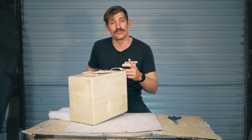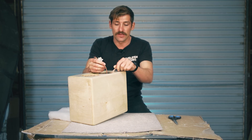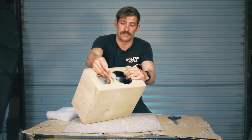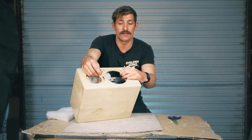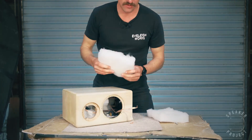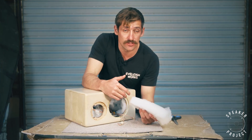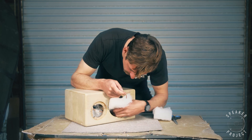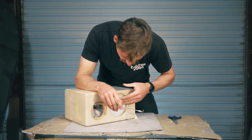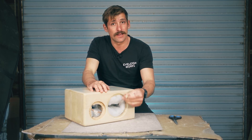Make sure your speaker cables are coming out of the cabinet before you finish — you don't want them stuck behind the insulation. Pull your tweeter cables through the tweeter hole so they're ready when we install the tweeter. Then put the insulation on the back panel and the bottom. Finally, put two insulation strips over the crossovers on the side panels — one on each side. Once that speaker is done, do the next one, and then we'll come back and connect the cables to the speaker drivers.